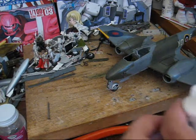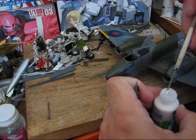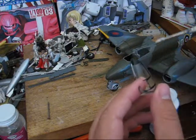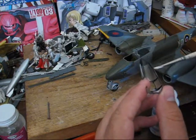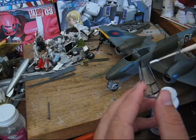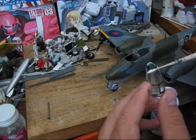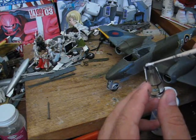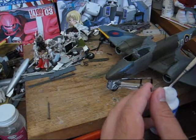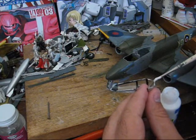We're going to take our canopy piece and just dip a brush in. Brush off the excess, and you're just going to apply it around the edges where it's going to attach. Since we painted some of these areas, we're not going to be too concerned about excess. Just a little more.